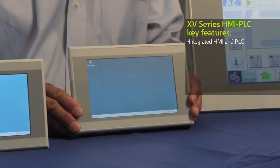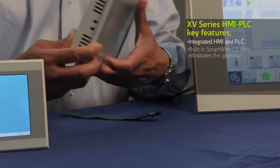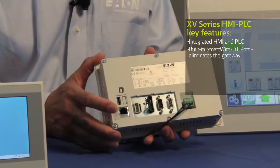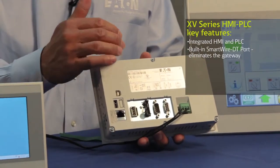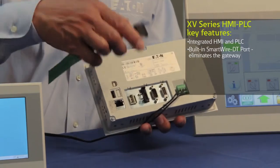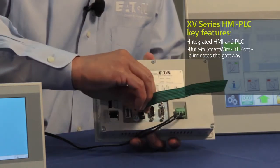It actually accepts programming in five different languages according to IEC 61131 standards. The nice thing about the HMI PLC is that not only is it a combination PLC and HMI, they're also available with built-in SmartWire DT. So instead of having a separate gateway, the gateway is integrated fully into the back of this unit. You can simply plug in your flat cable into the back of the HMI PLC.